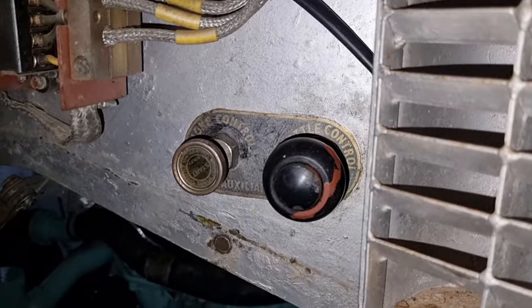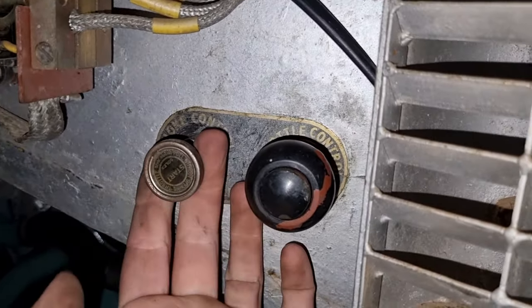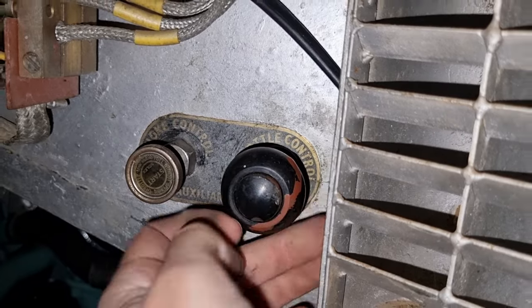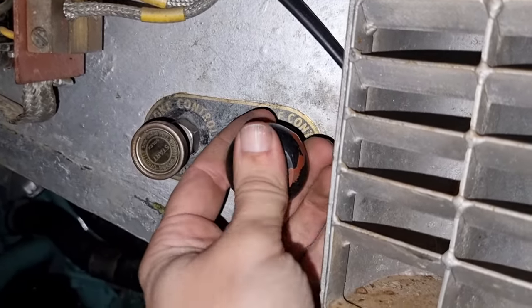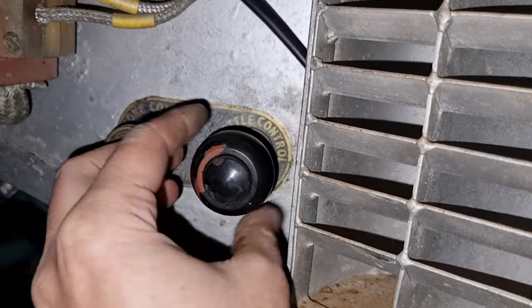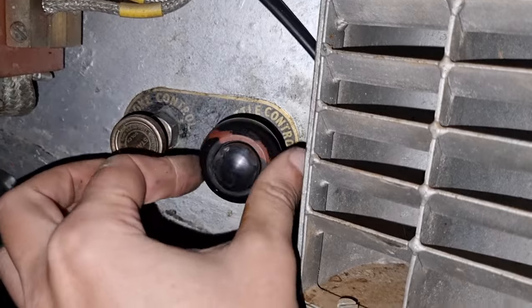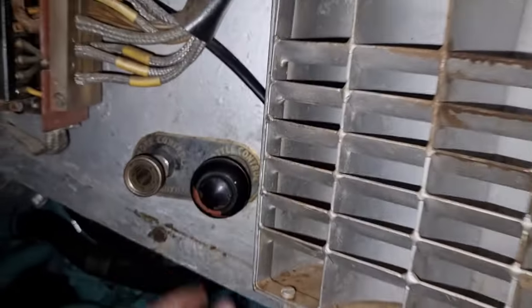Here we have some of the controls for the donkey. This is our choke, and here's the throttle. Really cool thing about the throttle — one, you can push it in and pull it out and it's got little clicks, or if you want to fine tune it, you can actually twist it. And that's how you can set your throttle pretty accurately.